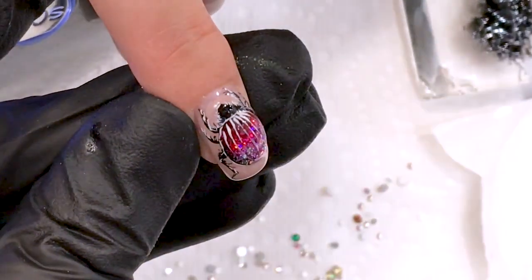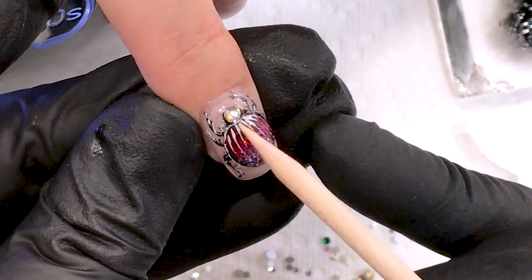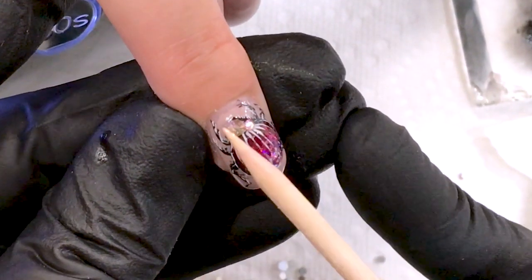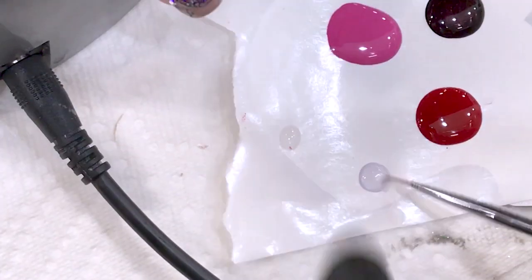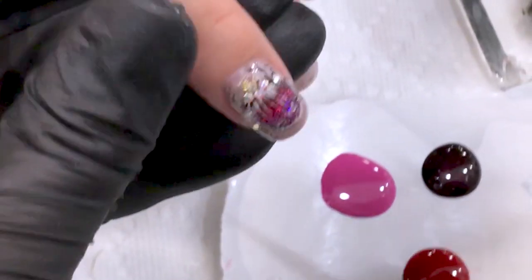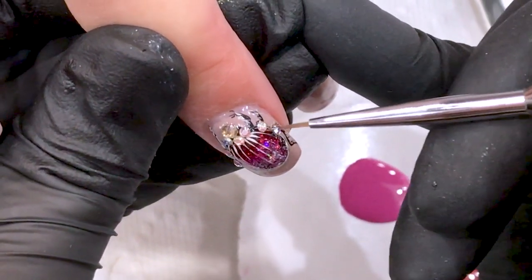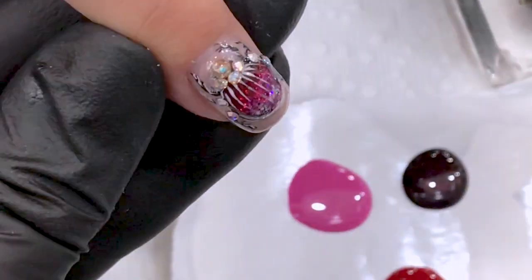I apply a drop of base coat on the head area, then take my stones and put them in the center, using smaller ones on both sides. I seal it around — like a diamond in your ring — because you don't want to lose it.